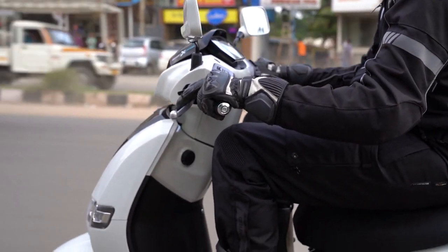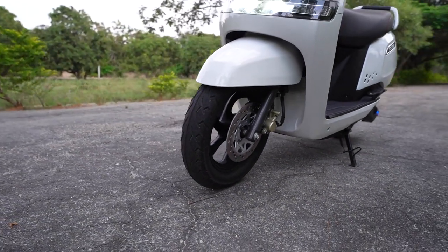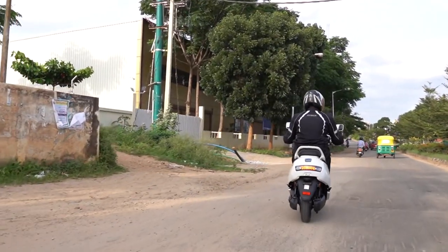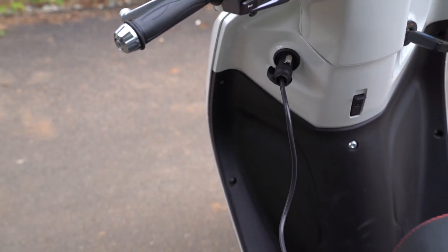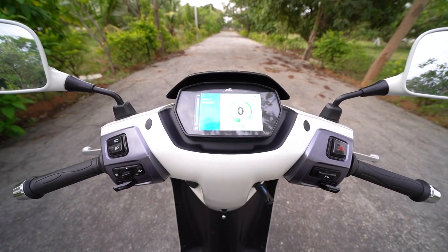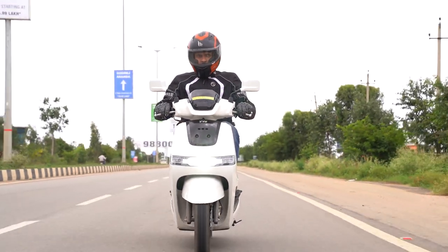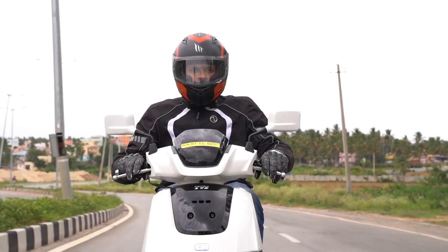Now talking about the grip levels, it is also time to tell you about the braking. The brakes on the TVS iCube are excellent. The initial bite is great and so is the braking progression. The combi brake system helps the electric scooter slow down without a fuss. Handling too is top-notch and the suspension does well in keeping the ride quality great. It takes just over 5 hours to charge the battery from 0 to 100%, and 0 to 80% takes just 4 hours. The charging system has an automatic cut-off so that the battery doesn't get damaged with overcharging.